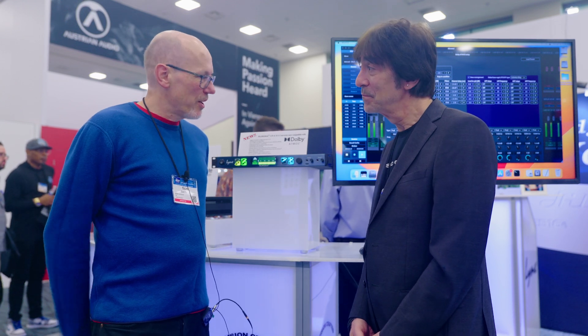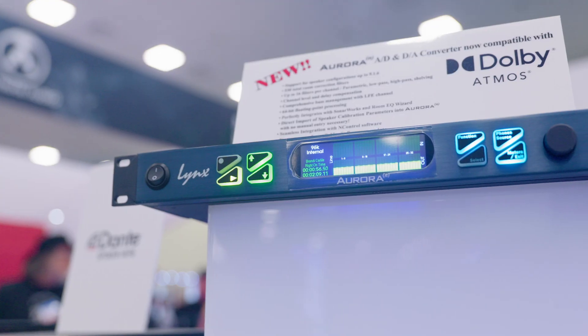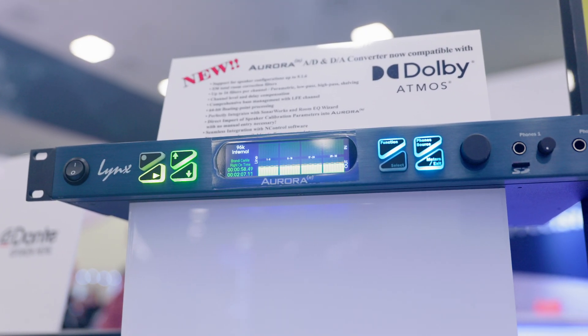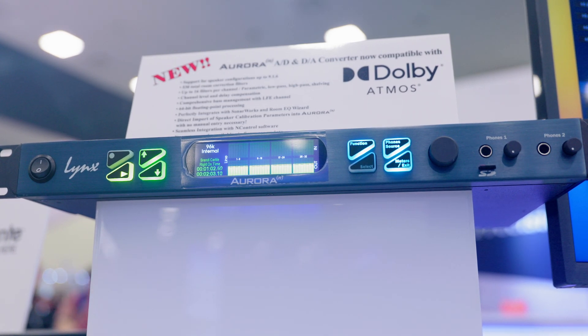And you're showing off something that I think a lot of your users have been asking for for a long time, which is Atmos compatibility. Absolutely. It's no surprise that the last NAMM show Atmos was basically exploding, and it's exploding at this show as well. The dealers have been asking for it. The customers have been using Aurora Ns and they've been requesting it as well. And just even internally, we realized it was something that we wanted to be part of and wanted our end users to be able to use that capability.